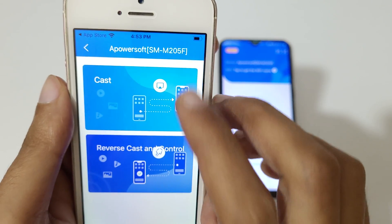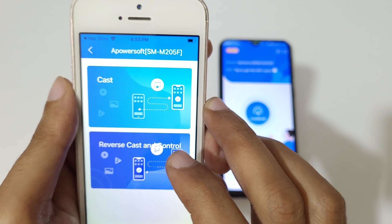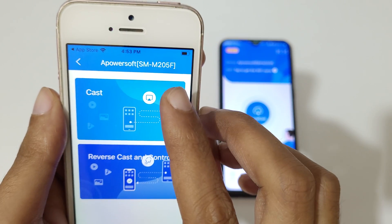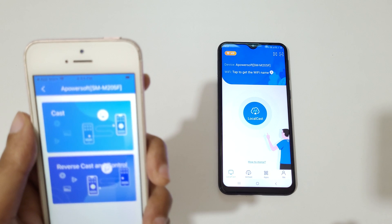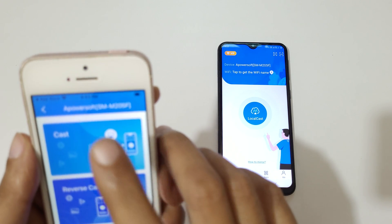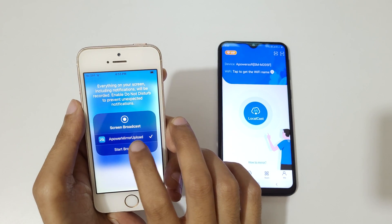Here two options are available: River Cast and Control. Control will let you control the iPhone screen on your Android phone, and Cast will mirror the iPhone screen on your Android phone. Tap on Cast.